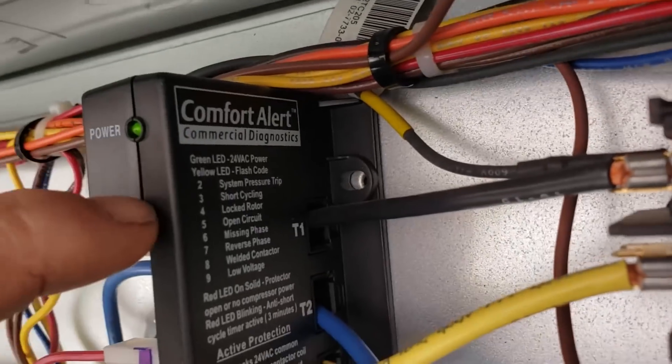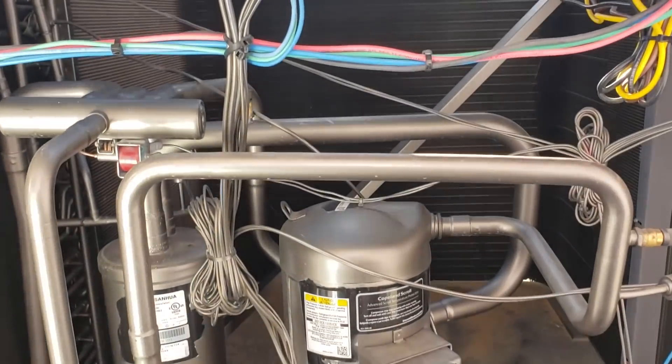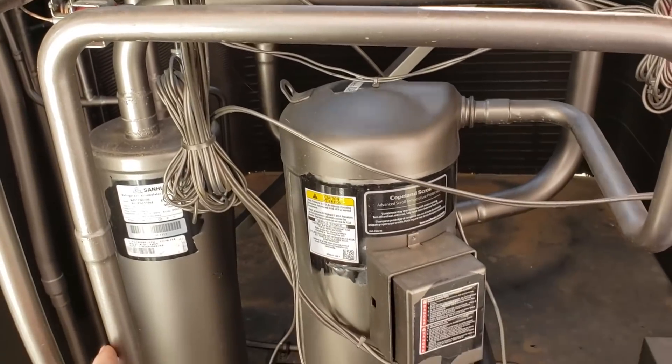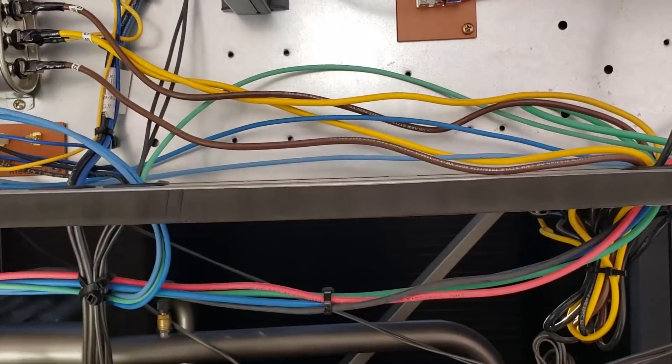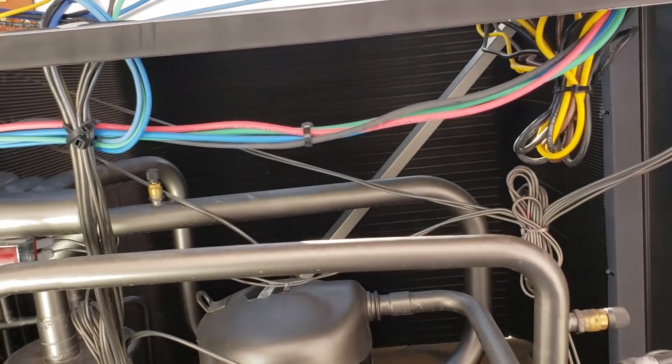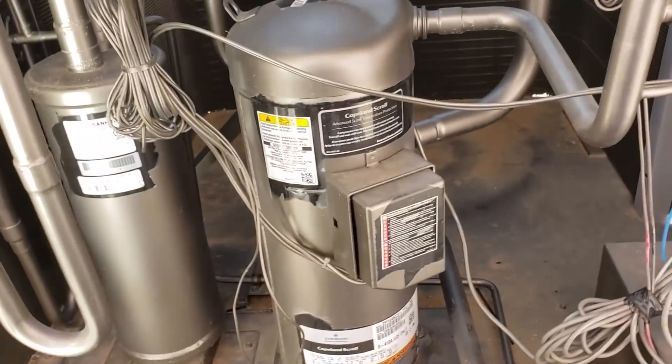Three blinks is fault code three: short cycling. If you get four consecutive cycles of less than three minutes, that would be the Y input from the thermostat only commanding a cool cycle for less than three minutes, four times in a row — it does that fault. Nothing wrong with the compressor.